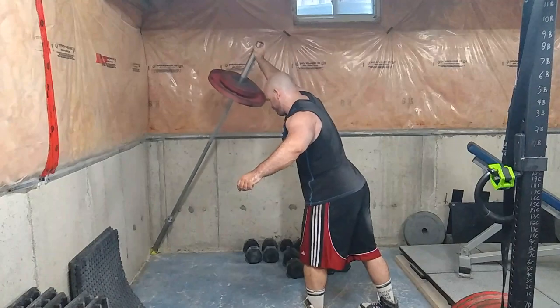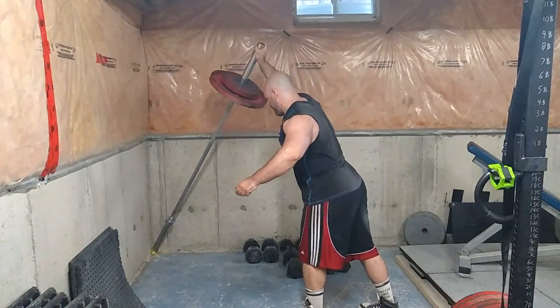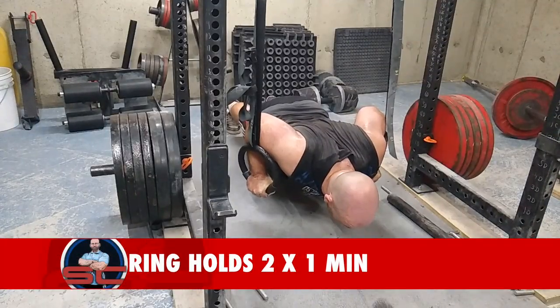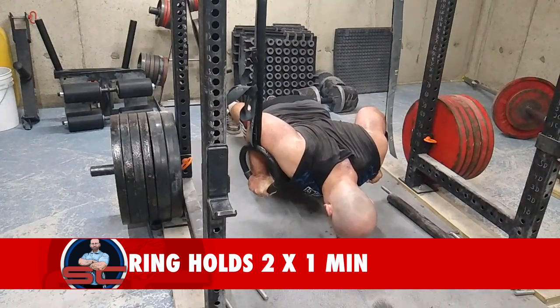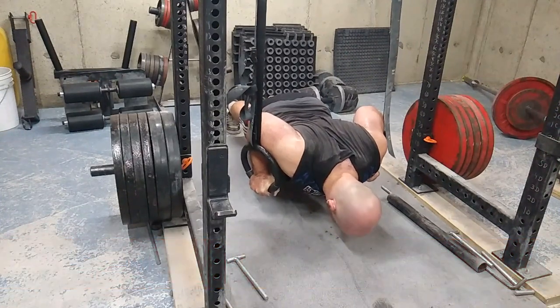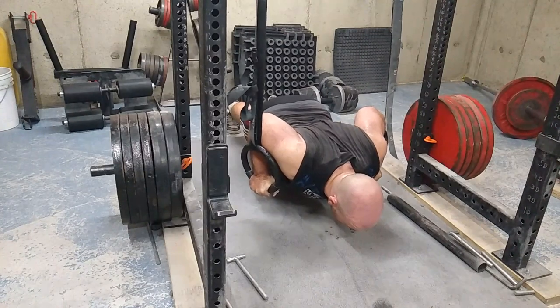For landmine press I'll do three sets of eight, and once I've done that set of eight, I'll rest very briefly and do a set of four right after. It's like getting an artificial set of 12 — you're just giving yourself a little mini break.